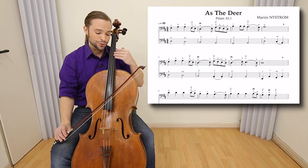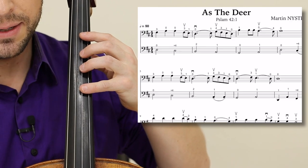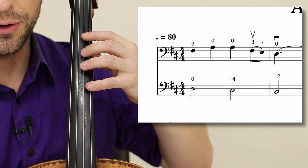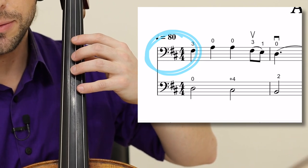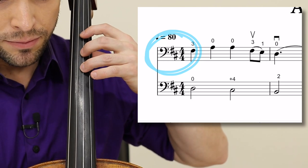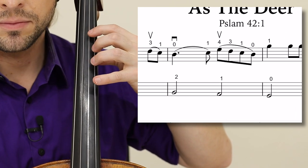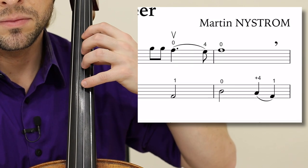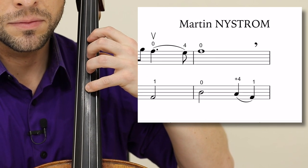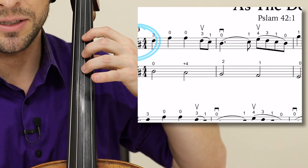Now let's zoom in and take a look at the fingerings. As the Deer is in D major, first position. If you know your second octave D major scale, you know how to play this song. The first two measures are the same as measures five and six.